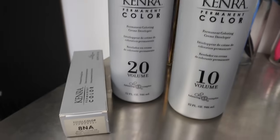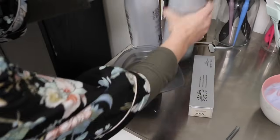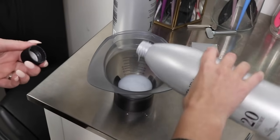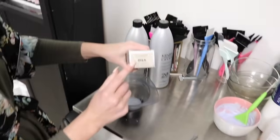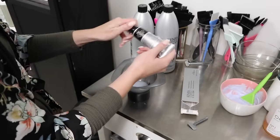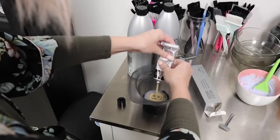For her low light, I'm going to do 15 volume with permanent color from Kenra. I do equal parts of 10 and 20 volume to get 15, and the reason why I do 15 volume versus 20 or 10 is because I want there to be some gray coverage, but I don't want to pull up too much warmth. I'm also going to use the 8NA from Kenra. When it fades out it still looks pretty neutral, and that's why I really like it. So I'll mix this up and we'll have this be our low light.